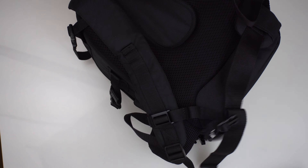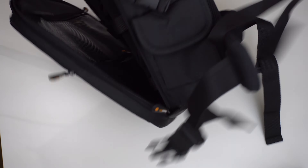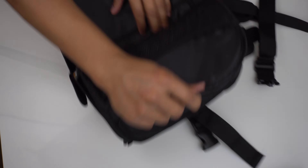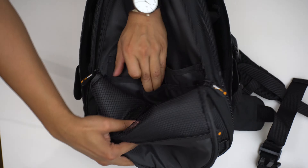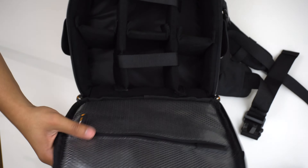The material is very high quality and the cushioning on the back is extremely comfortable. Let's count the zippers — that's one, two — and inside we have some convenience compartments where you can store things and stay organized.